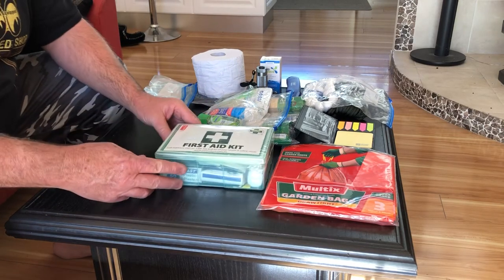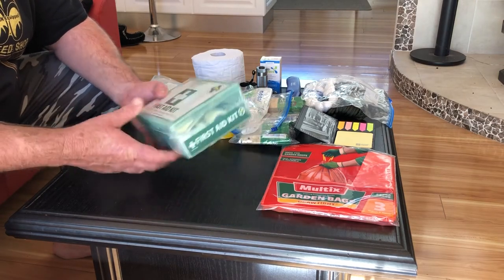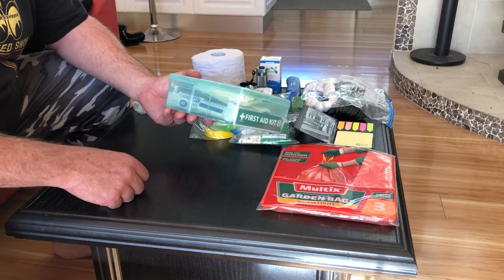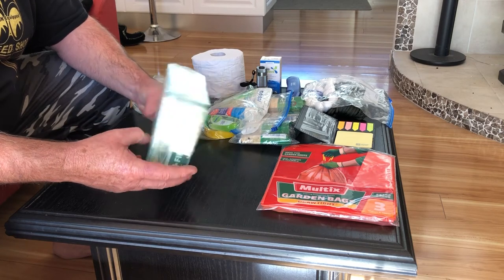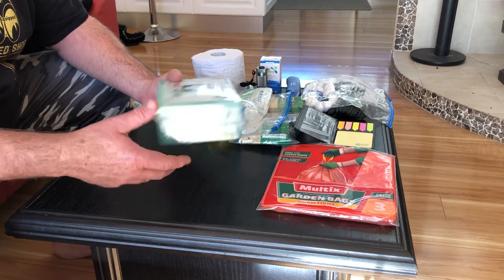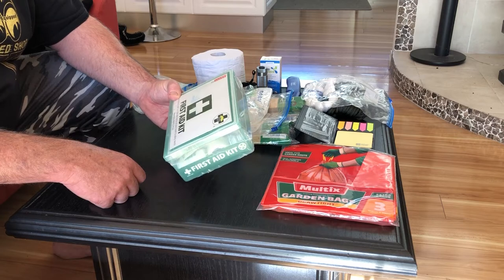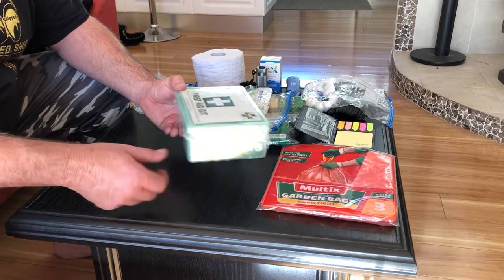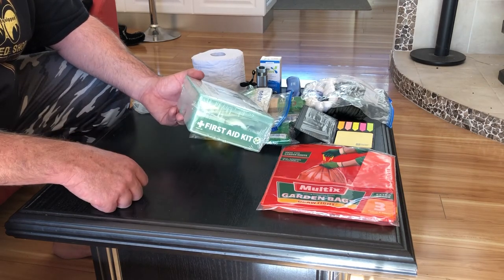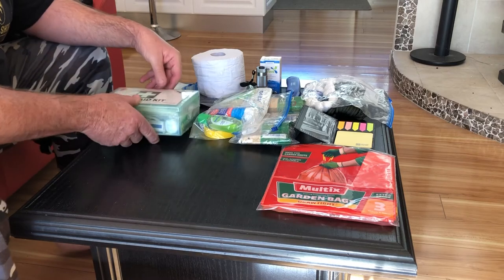First aid kit — pretty obvious reasons. If anything happens to you, you need bandages or that sort of thing. Just with these kits, watch — they do go out of date. They have an expiry date, and you'll find the items inside will have a date on them. Just chuck the whole kit and buy a new one. These things are so cheap. The only problem with chucking them is it ends up in landfill. Once it's out of date, it's advisable not to use it.